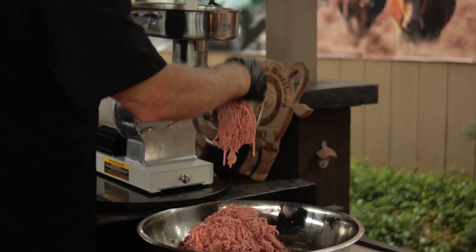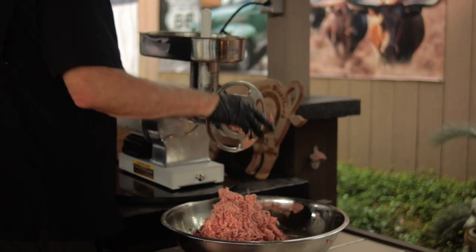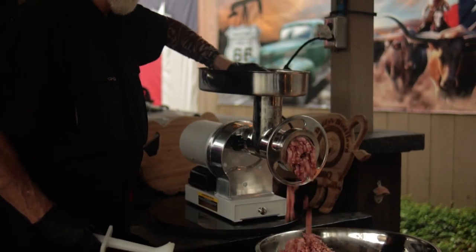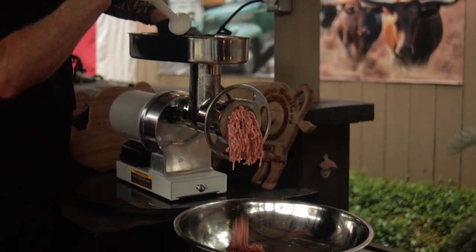This pork butt's been coarse ground through the 4.5 grinding plate, and then I reground it through the 10 millimeter grinding plate. The jerky seasoning could have been added between the grinds or even before the grind, but today it's going in after the grinding.